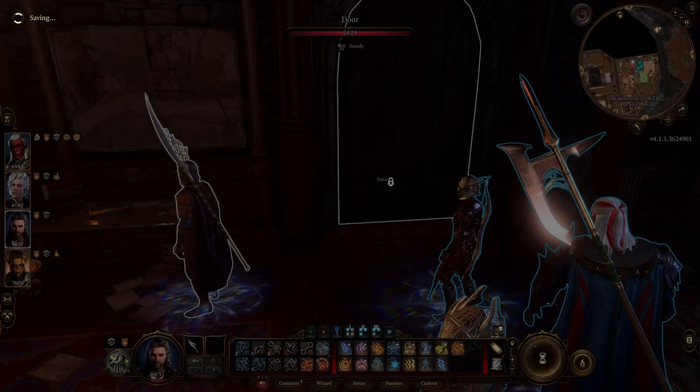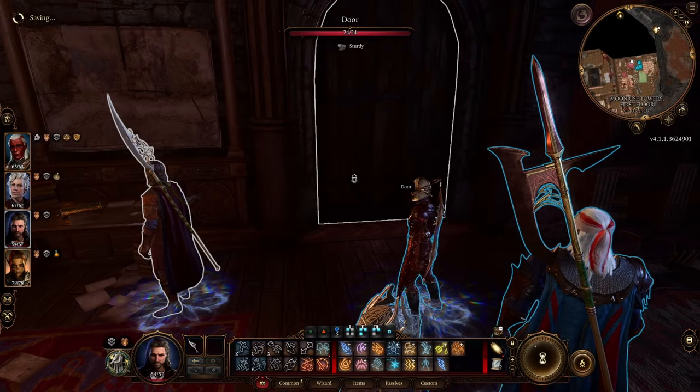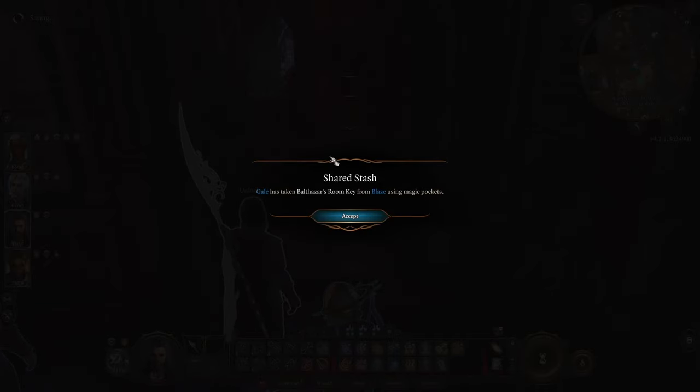Hello everybody. In this video I'm going to explain to you how to open Balthazar's bookcase in Moonrise Towers in Baldur's Gate 3.